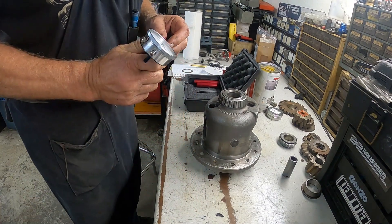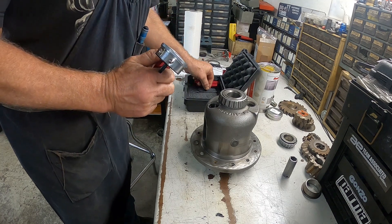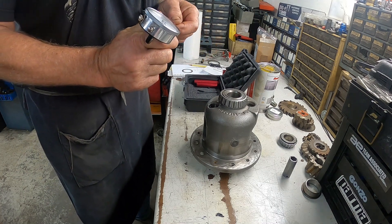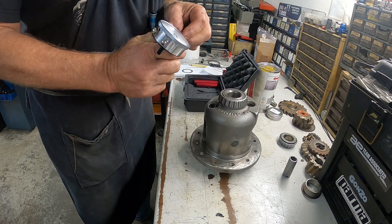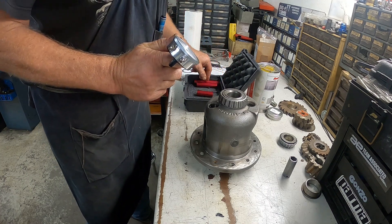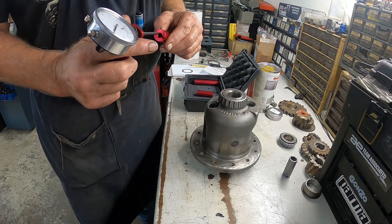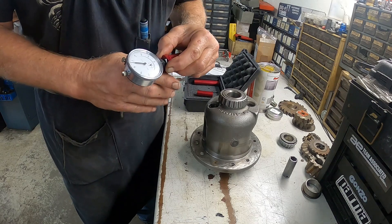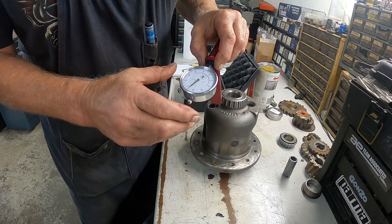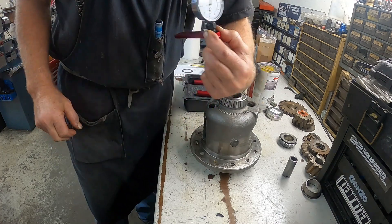Back at the bench — I've got to take this one inch extension off my dial indicator and put the three inch extension on, which is this medium length one in the kit. Screw this in and tighten it down. Then take the next longest checking fixture, set this on here, and zero your dial indicator again. That's on zero, right like that.